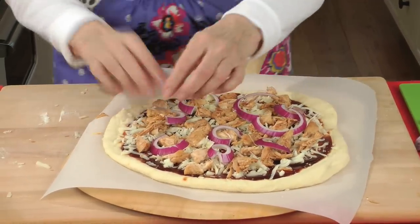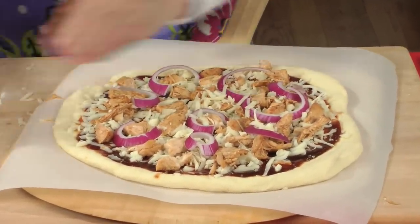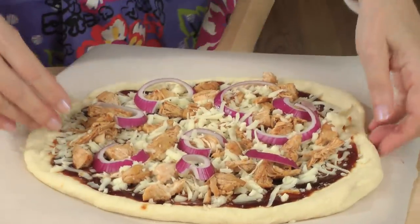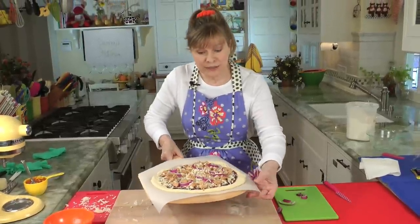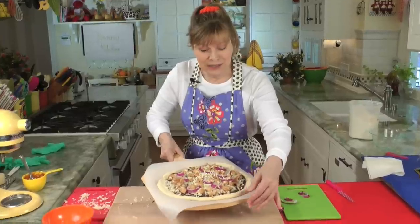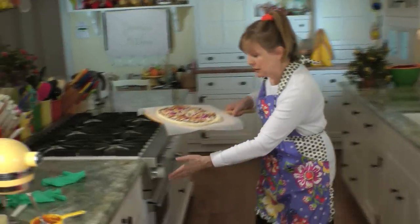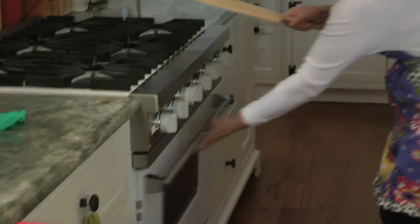A little bit of cheese on top is always nice — just a little bit on top, and this thing is ready to go. The oven's been preheating for an hour. Now you'll see, this is how you're going to put it in the oven — it slides so easily with this parchment paper. You just go in there and slide it onto the stone, which is extremely hot. Hot, hot, hot. Slide it up, close it right away to keep the heat in. That cooks for about 10 minutes. After about seven minutes you can take the peel, turn it, pull the paper off, and it'll be done in about 10 minutes.